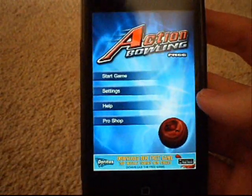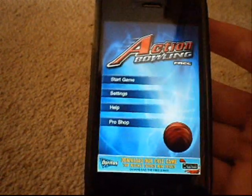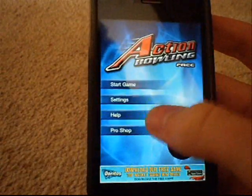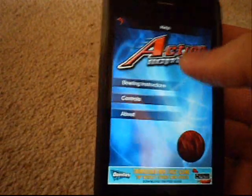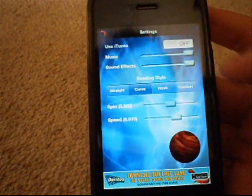That was quick to load up. I think there might be an opening animation in the background. We've got your ad at the bottom, the pro shop is for buying pro stuff — obviously you may be getting rid of ads. You've got your help screen which has bowling instructions, and your settings where you've got music. You can actually use iTunes.